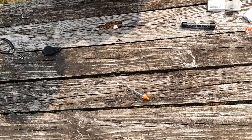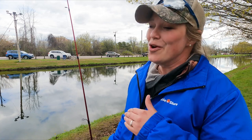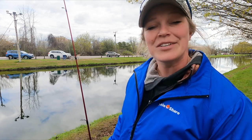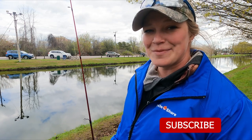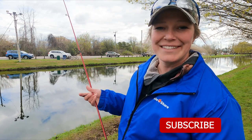Small hooks, light line, and a lot of patience. I hope you can rig up your rod to properly prepare yourself for your next trout fishing excursion. If you liked this video, give us a thumbs up, subscribe to the channel, and tap that notification bell to keep more fishing content coming your way. See you next time!